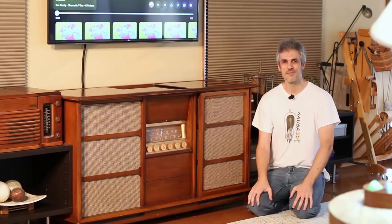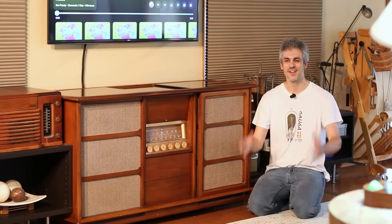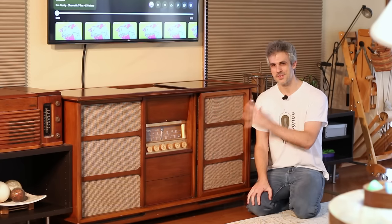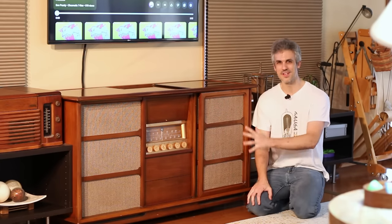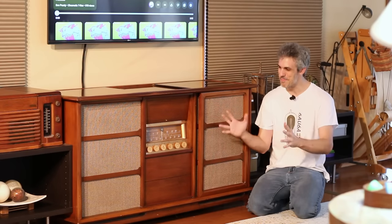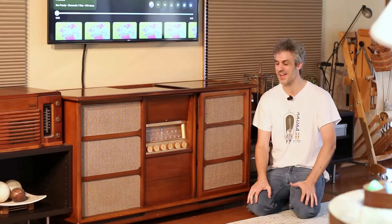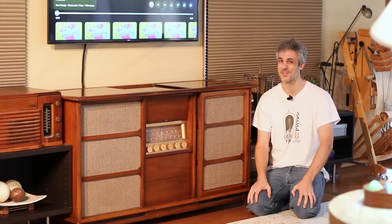So grandpa, if you're watching from the great beyond — I may not listen to the same music that you do, but I'm listening to it through the same machine and it is glorious. You bought the best out there and I'm going to say it's still the best today. Magnavox killed it, and grandpa, you knew what you were doing.